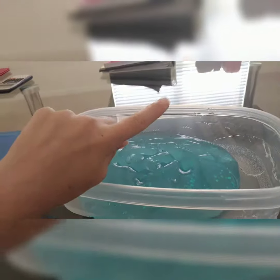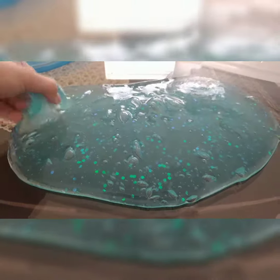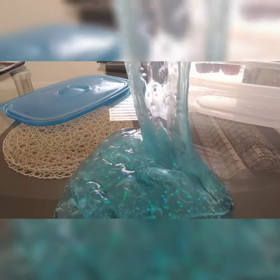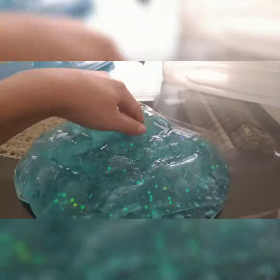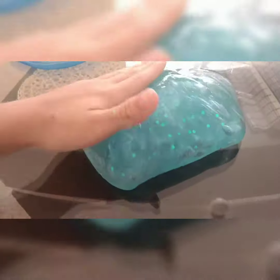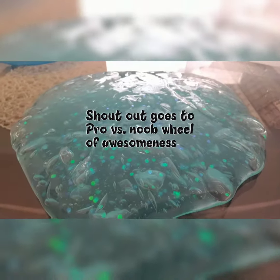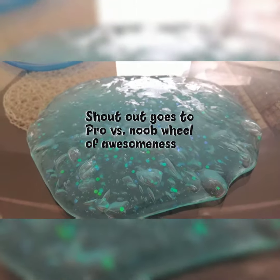3, 2, 1... And now I give a shoutout to Pro vs. Noob Wheel of Awesomeness. Thank you for subscribing to me and for commenting on my videos.